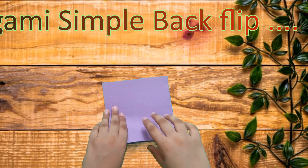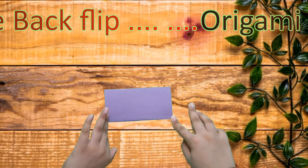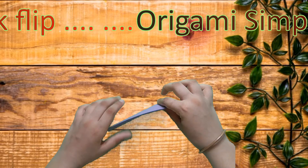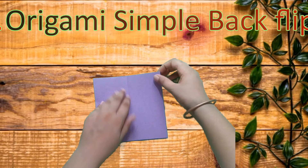Let's start by folding the paper in half like this, then unfold and take this edge to the middle crease.